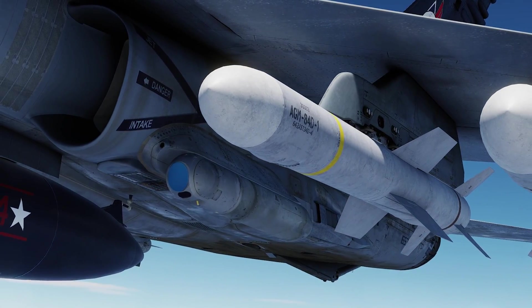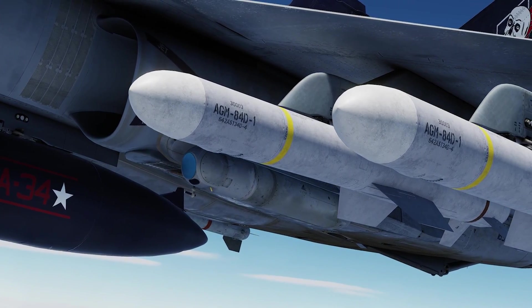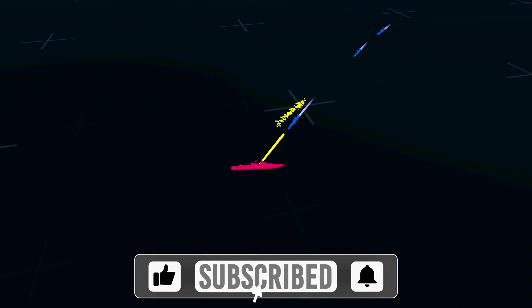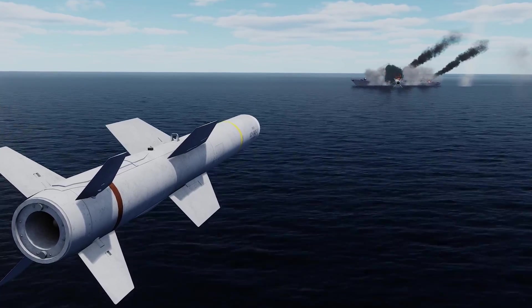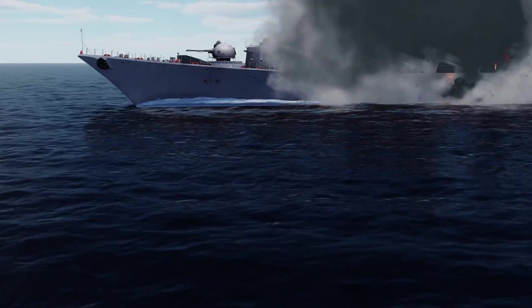Before diving into the mission, let's talk about the AGM-84D Harpoon missile. It's a turbojet powered sea-skimming anti-ship missile with over-the-horizon attack capability. The Harpoon uses INS mid-course guidance and then zeroes in on the target using its terminal attack radar. Just before impact, it can be programmed to perform a pop-up maneuver and attack its target from above.